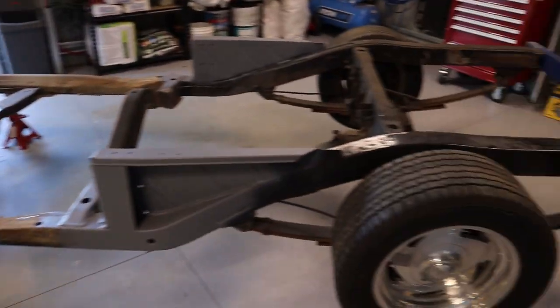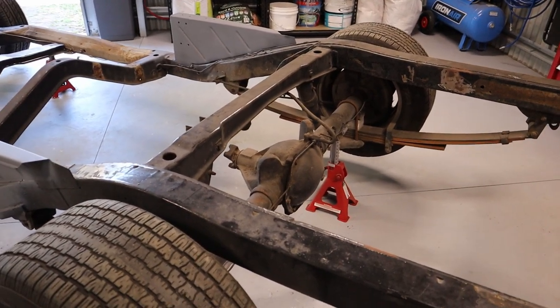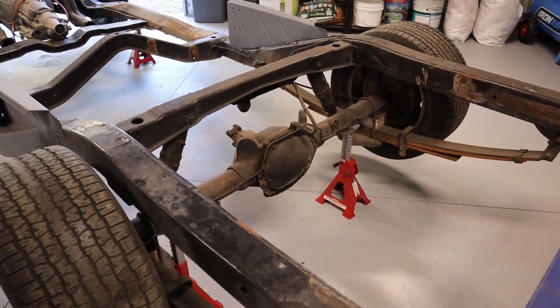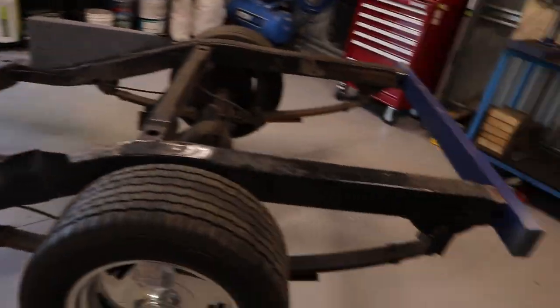Next job will be to fit the full float once it arrives — still waiting on it. That's pretty much at a standstill until I get it and fit it in, then I can pull the diff out and send it to the diff builder, then strip all the chassis back and paint the whole chassis. That's it for today's video guys — hope you got something out of that and are a bit more aware of the common areas that rust develops on the one tonne chassis. If you did get something out of it hit that like and subscribe button, also hit the bell notification so you get alerts on when a new video comes out on this 355 build. Hope you enjoyed it, cheers guys.